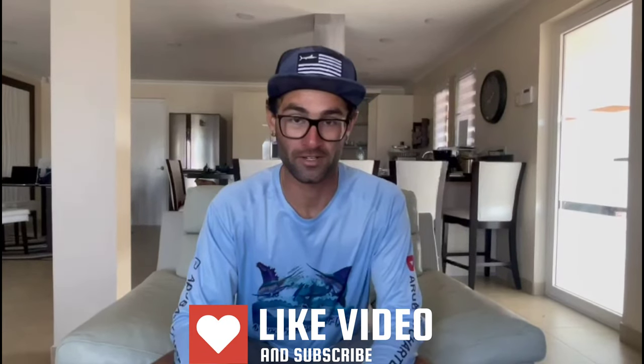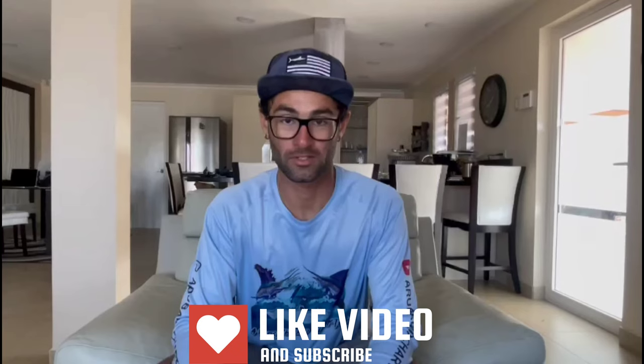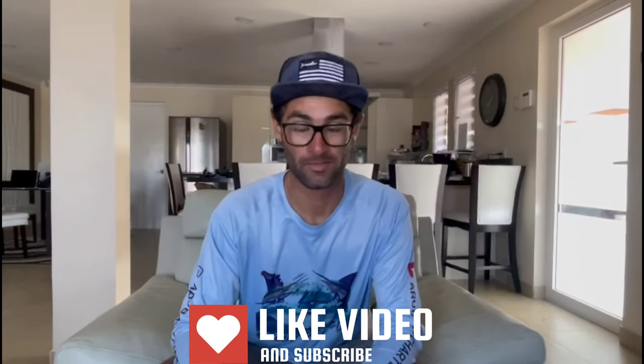I hope you enjoyed today's tackle tip with Captain Screech. Please don't forget to like, follow, and subscribe on Instagram, Facebook, Twitter, TikTok, as well as YouTube. We have more videos coming out — don't forget to ring that bell. See you guys next time.